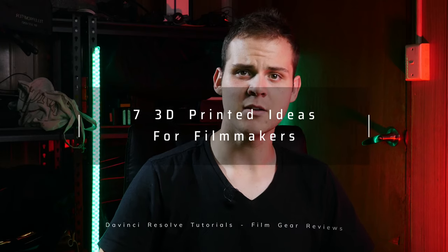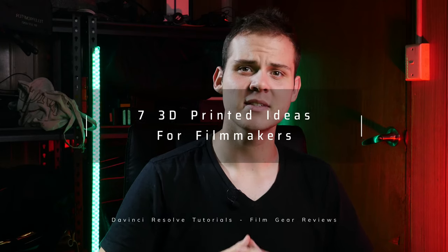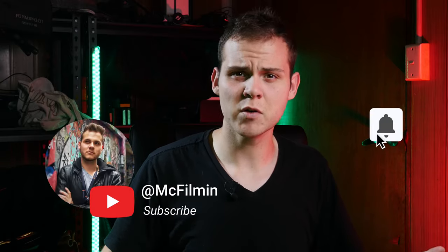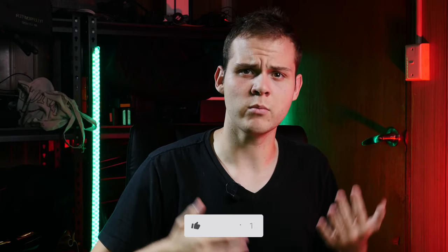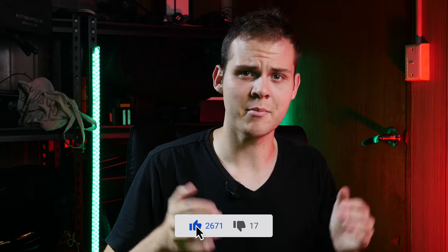Hey guys, welcome to another YouTube video. In this video, I'm going to be giving you 7 simple and practical 3D printed gift ideas for your friends and family that are filmmakers, photographers, and social media content creators. This video is for people who have 3D printers or are looking at getting one — maybe you're a filmmaker and you want to know what sort of stuff you can create with a 3D printer.